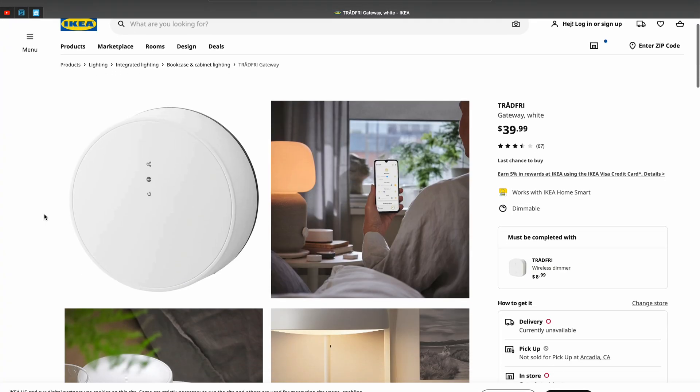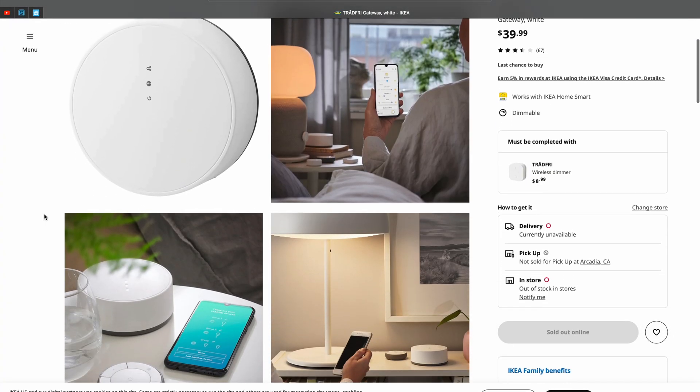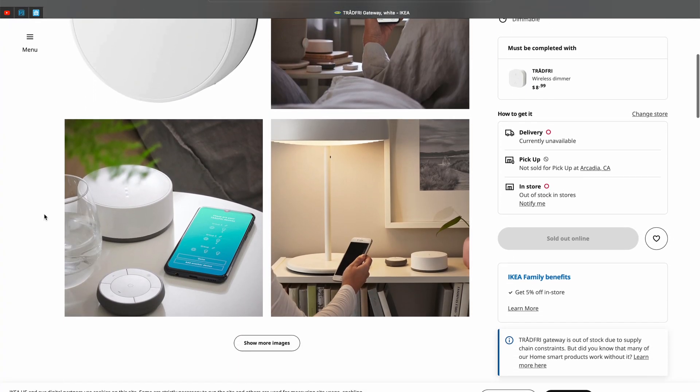This gateway can be bought from IKEA, but in that case you'll be limited to using only IKEA products. Or, like the word 'better,' you can buy a universal Zigbee bridge and connect every compatible Zigbee device to your smart home, including IKEA, Philips, and many more. I will focus on this latter option as I think it is far more future-proofed and not limiting at all.